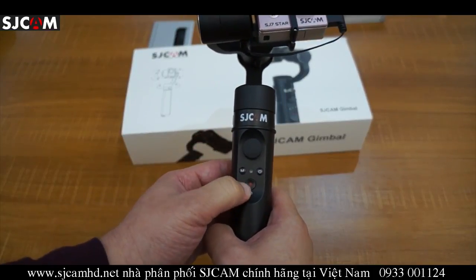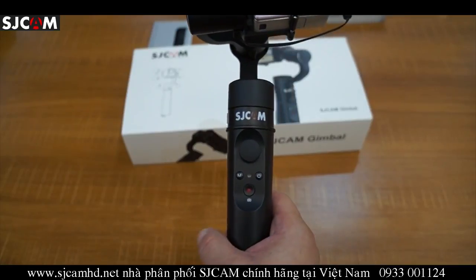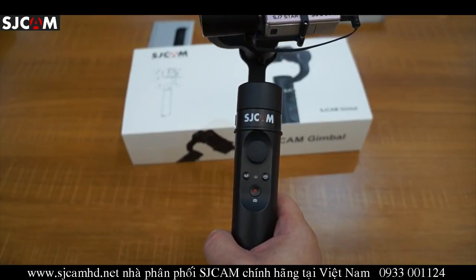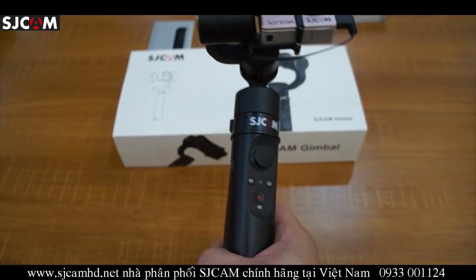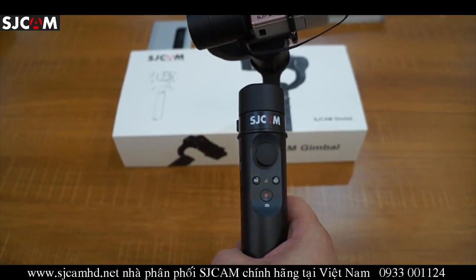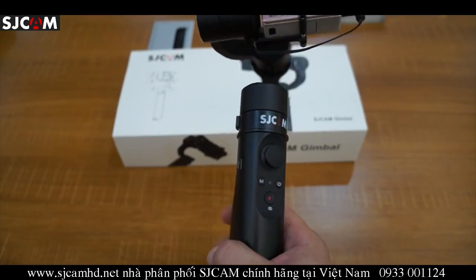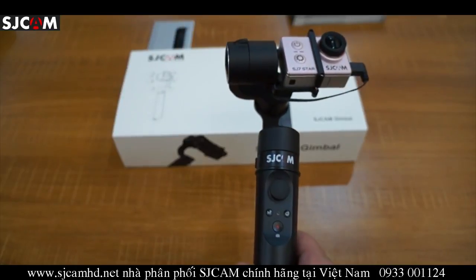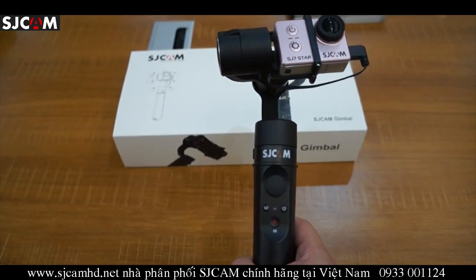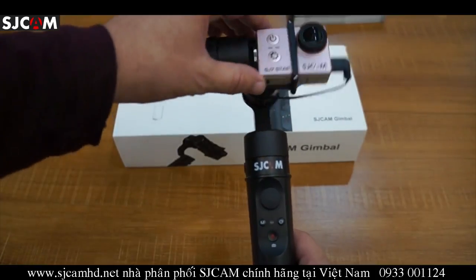This allows you to take photos or record video with the SJ6 and SJ7. For other SJ Cam models like the SJ4000 series and SJ5000 series, this button will not be functional. You can mount other SJ Cam series onto this gimbal, but you can only use control mode for the SJ6 and SJ7 series models.